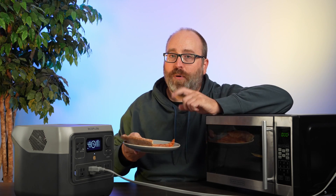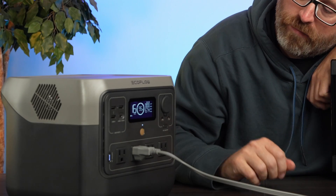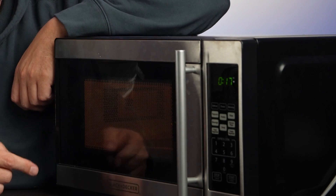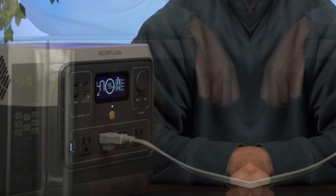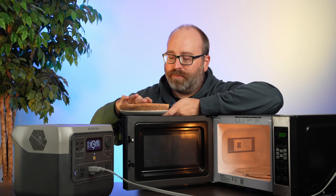We know this thing can run all the basic appliances, but let's try to overload it. We have a microwave — they usually surge pretty high — let's see if the EcoFlow can handle it. We couldn't find a burrito, but we did have some pizza. You should never microwave pizza, but we're going to do it for science. We set it for 30 seconds and we're drawing a little over 800 watts — this thing is still going strong, though there's a little bit of light flickering inside the microwave. The pizza came out quite hot, and it's not overloading the battery.